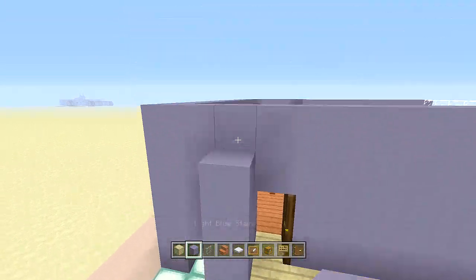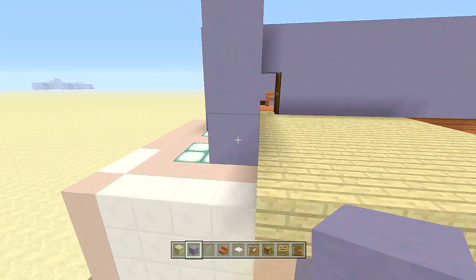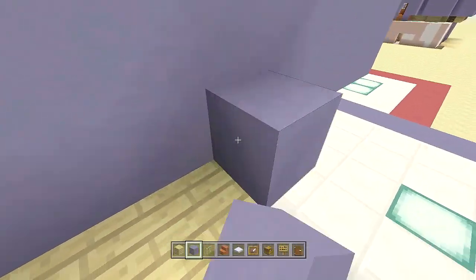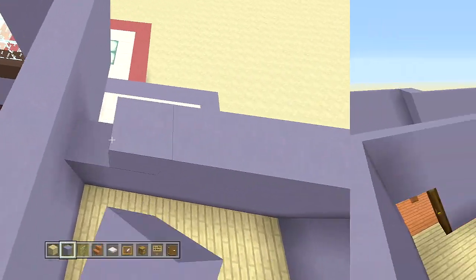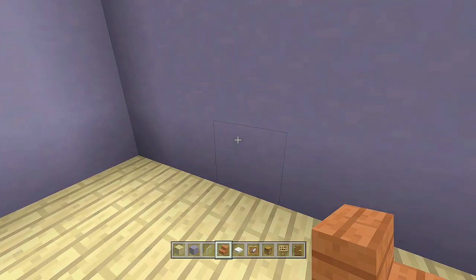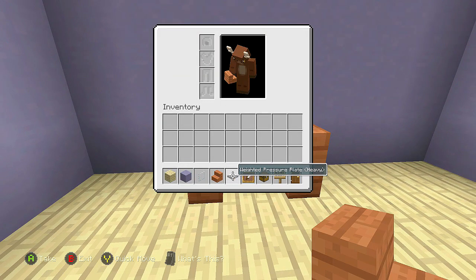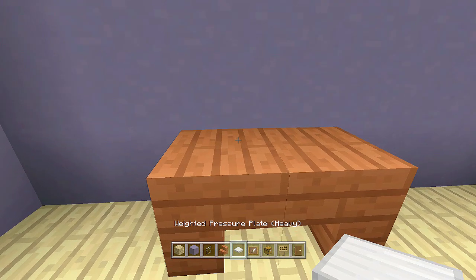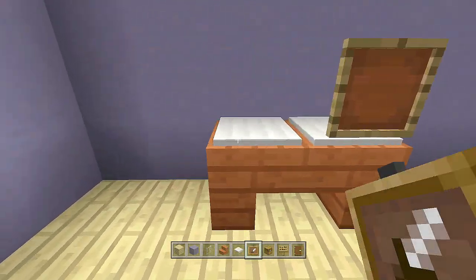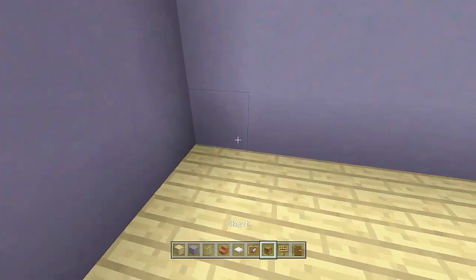Take out your light blue stained carpet and bring it up four blocks around the entire area. Now for the props: count over three blocks, take out some acacia wood stairs, and place one upside down and another one upside down facing towards it. Take out some heavy weighted pressure plates and place the two pressure plates, then place item frames around those — that's the baby's crib.